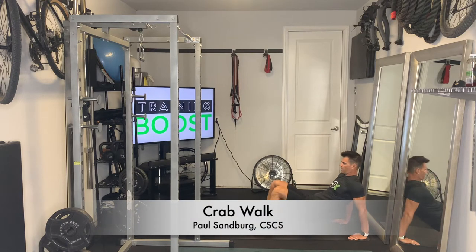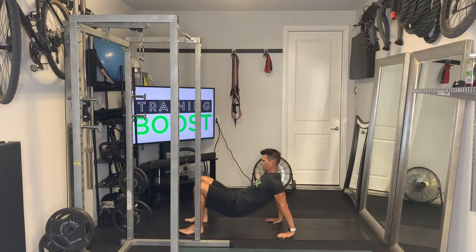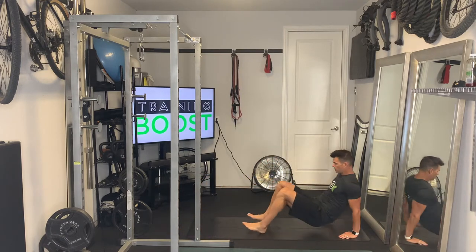This is the crab walk, an excellent cardio calisthenic movement and also a good strengthening exercise for the shoulders and triceps.